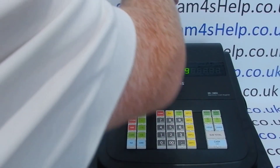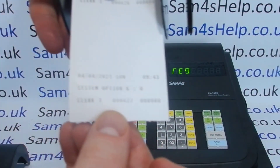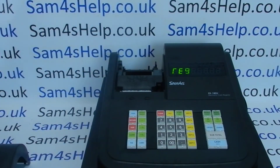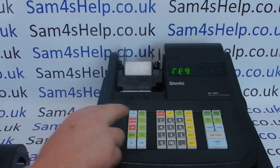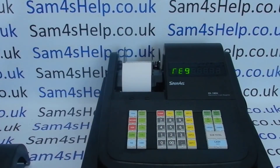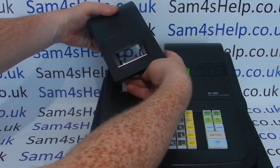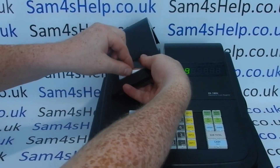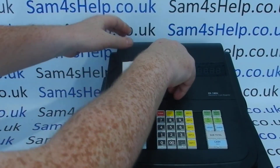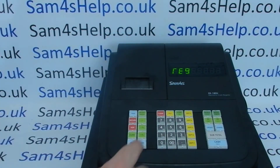Tear off the paper — you get a new receipt printout confirming the programming you've done. Now I'll just pop the spool back in, feed the paper forward, and it comes out the front. The spool doesn't move, so you know you've done it correctly. Just pop the paper back through the receipt slot.